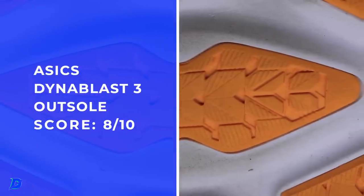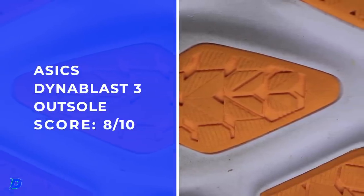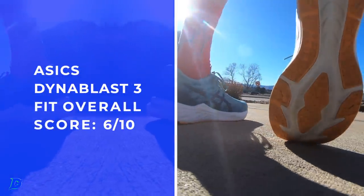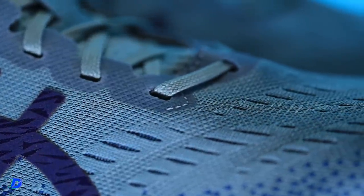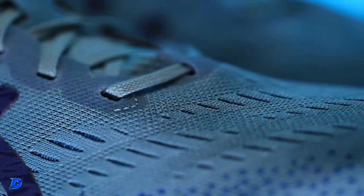For fit, I want to make a point: my toes had plenty of room at the end of the shoe. It's a longer, elongated toe box — not necessarily wide, but long. Keep that in mind as you're getting your fit dialed in for the Dyna Blast 3.